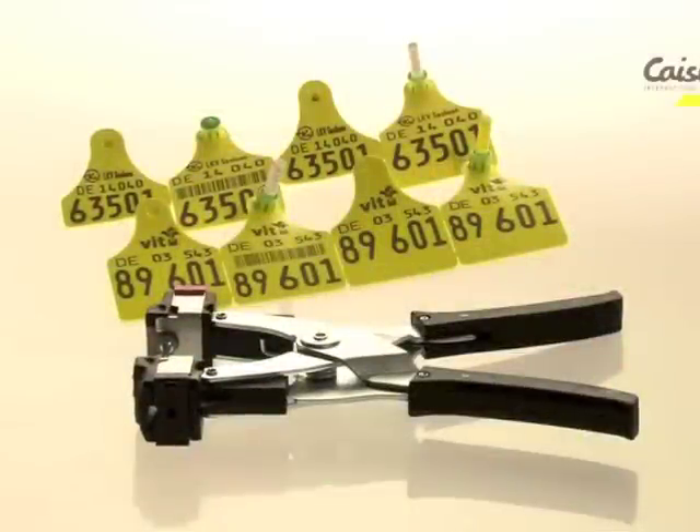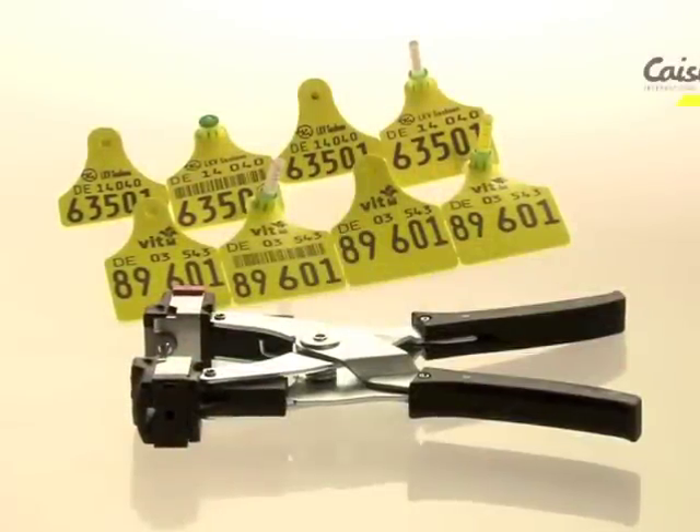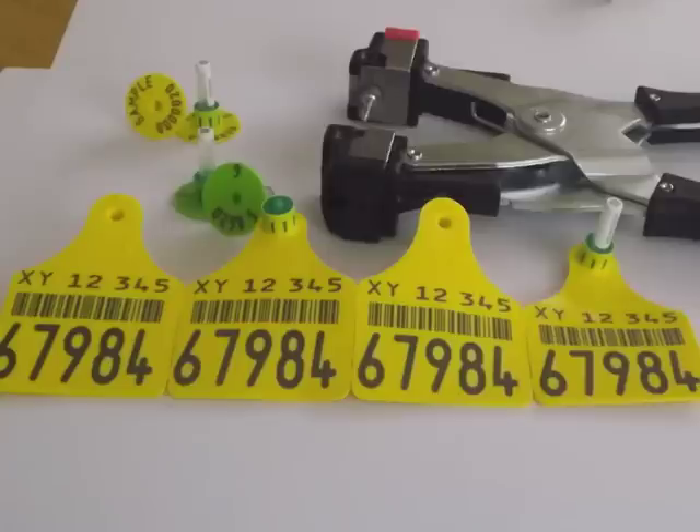This video shows you how to apply the Kisley International Flexo Plus Geno Tag, the Tissue Sampling Tag.